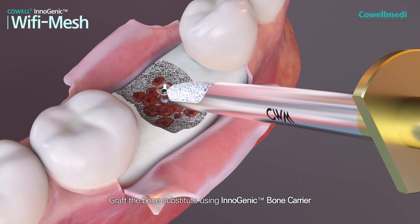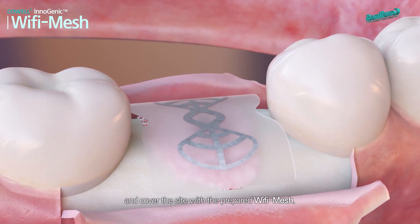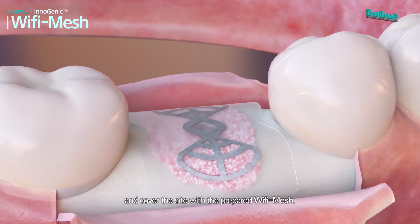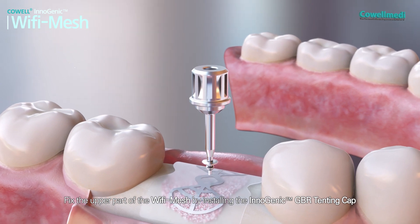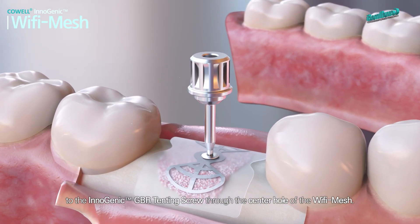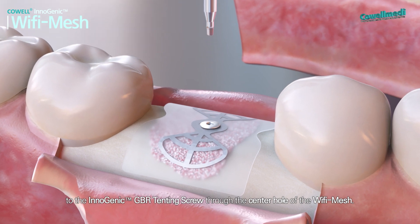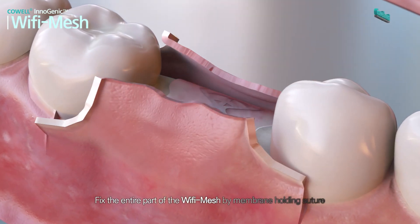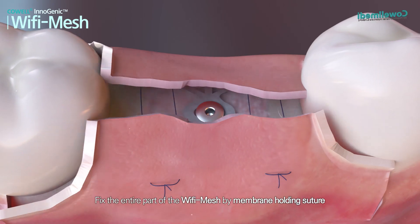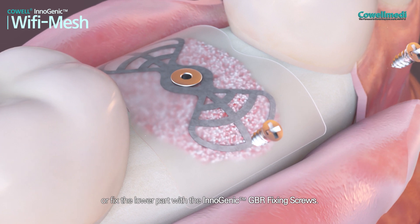Graft the bone substitute using the Inogenic Bone Carrier and cover the site with the prepared Wi-Fi Mesh. Fix the upper part of the Wi-Fi Mesh by installing the Inogenic GBR tenting cap to the Inogenic GBR tenting screw through the center hole of the Wi-Fi Mesh. Fix the entire part by membrane holding suture or fix the lower part with the Inogenic GBR fixing screw.